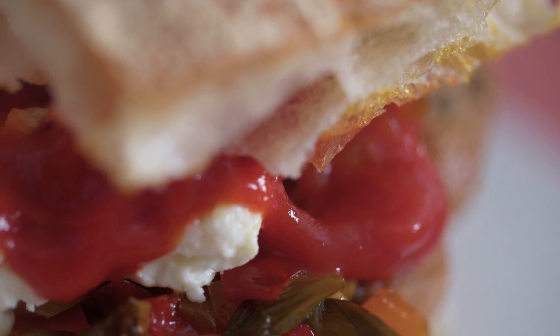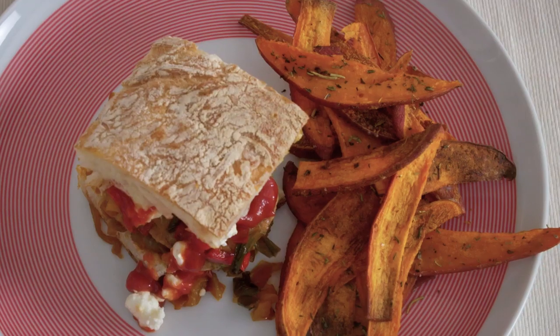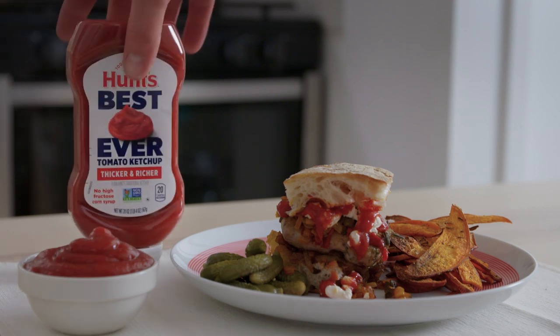It's a rich burger, but it's not too heavy. You've got the juiciness from the turkey burger, the crispiness from the sweet potato fries, and the ketchup is just sweet and tangy. So, to me, it's a perfect combination.